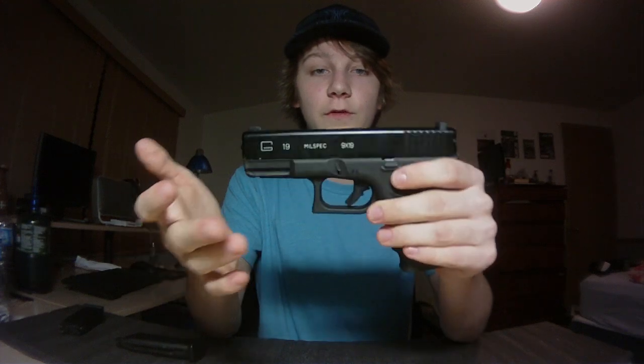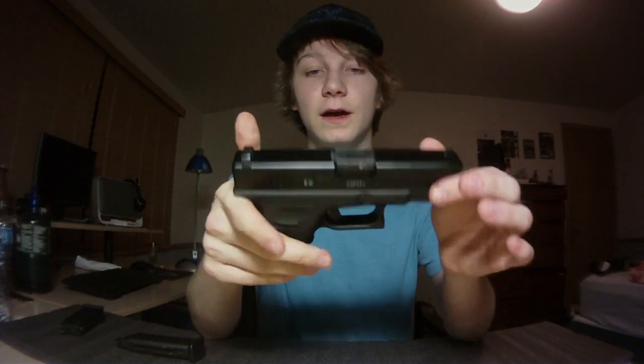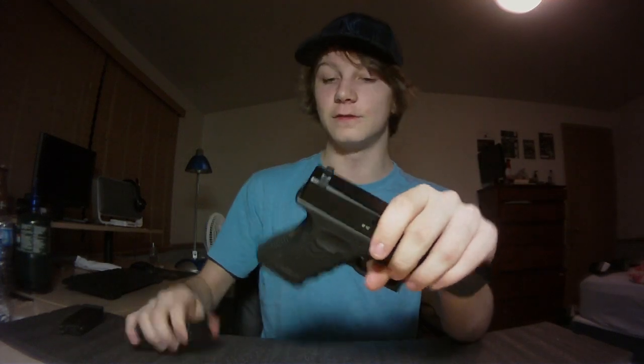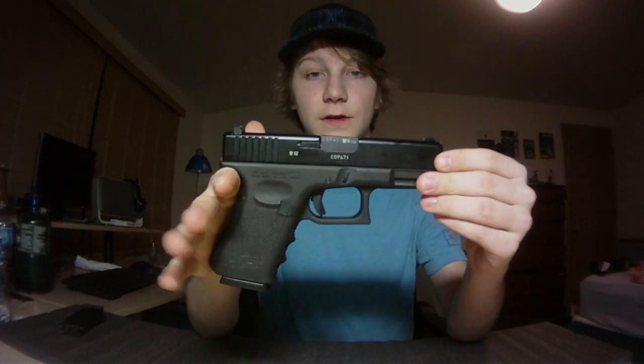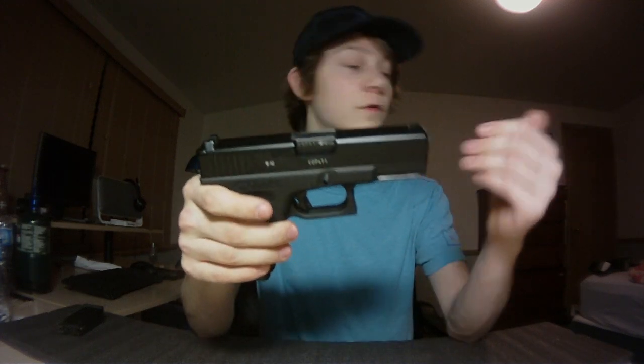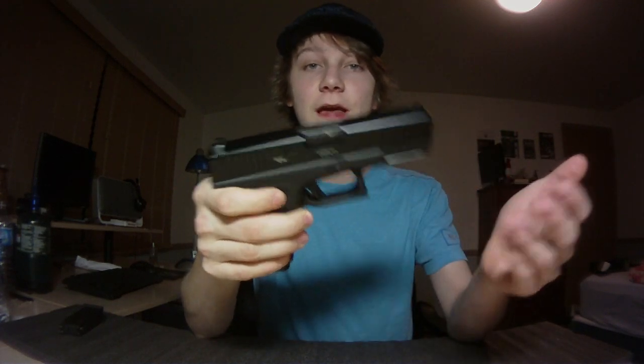I love Glocks — they're my preferred pistol in airsoft, and a lot of other people feel the same way. The main reason is they just work. This is my first KSC Glock; I also own a KWA Glock 19 and a KWA Glock 17. These are some of the best airsoft pistols you can get. A good airsoft Glock is like the AK of the airsoft world — they just don't stop working.